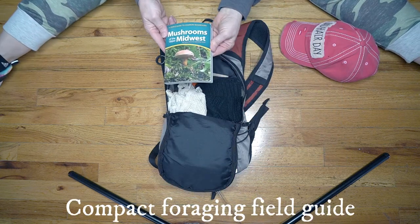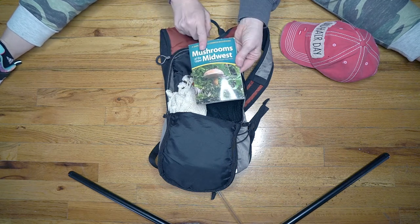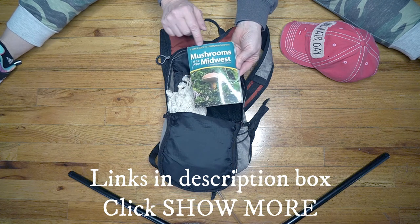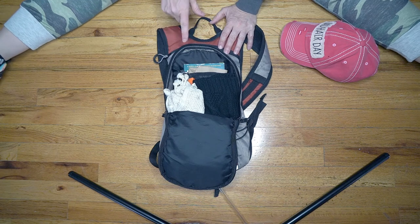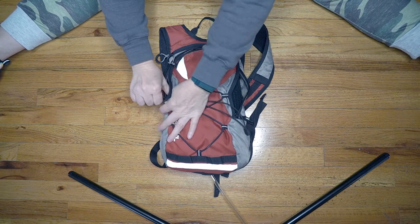And then this is a very nice compact field guide for mushroom hunting. I'll put a link to this one in the description below, but you can find one that's specific to your area — especially before you consume any, you need to educate yourself on that. And then of course a hat, to keep your head dry and warm.